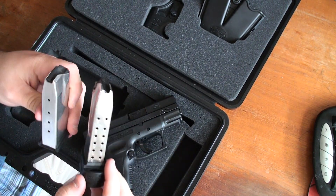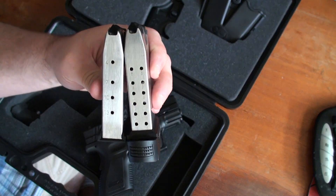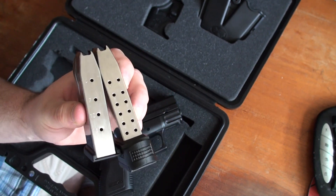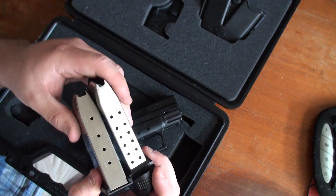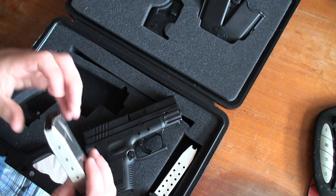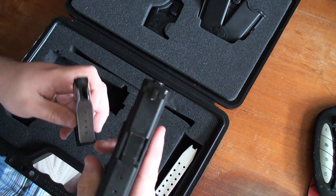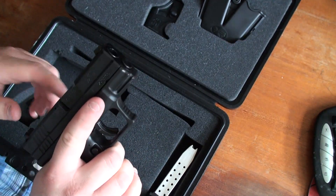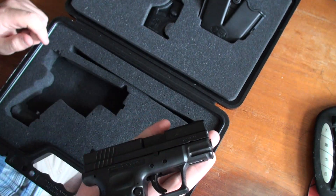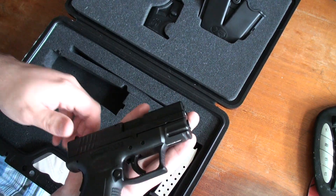You can see the difference here between the two magazines — the big one holds 16 rounds, the small one holds 13. There is a difference if you conceal carry this. Here is the 13-round — it's pretty small, fits in the palm, it would fit in your hand. I mean if you want to put it in your pocket it would fit, but obviously you want to use a holster.